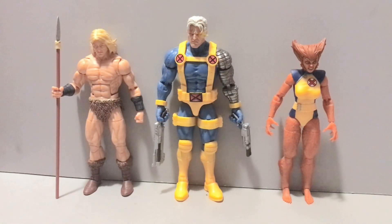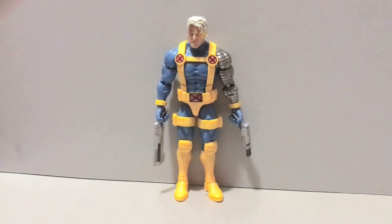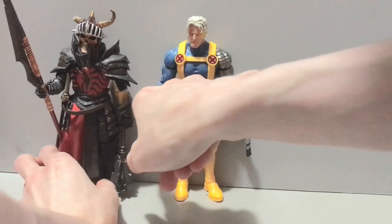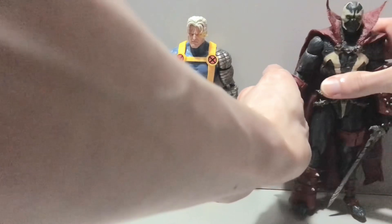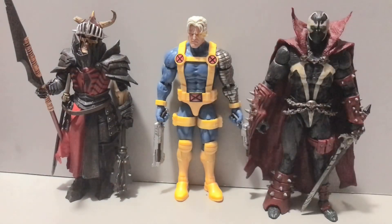First up, here's Cable alongside the other X-Men characters in the wave that you'll need to complete the Zabu Build-A-Figure. We have the not-He-Man, not-Conan himself — Ka-Zar — as well as fellow X-Force member Wolfsbane. However, we already got the X-Force version of Cable way back in the Sasquatch Build-A-Figure days, which I actually quite like despite the pins. Getting those two out of here, we have the Mythic Legions Brother Manibolith and the infamous Spawn, who despite Cable being on the Hercules body buck, still towers over everyone.